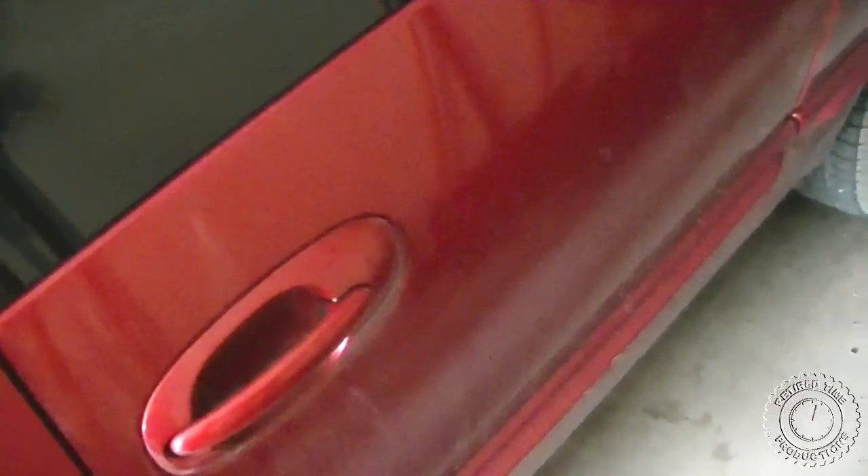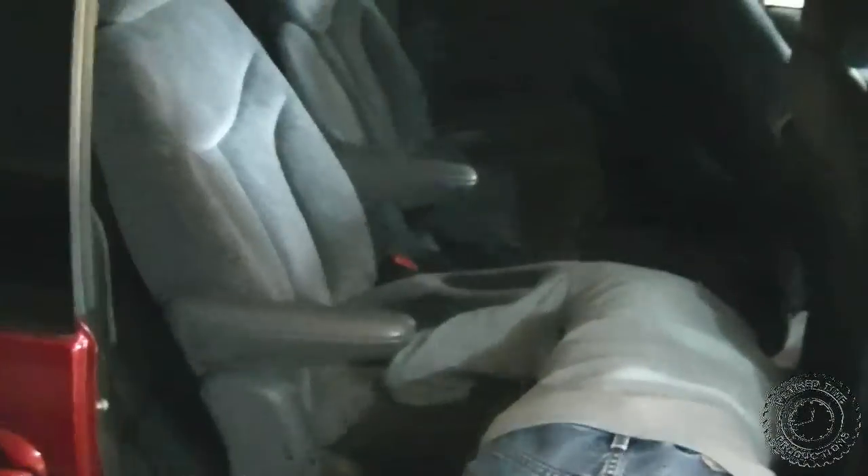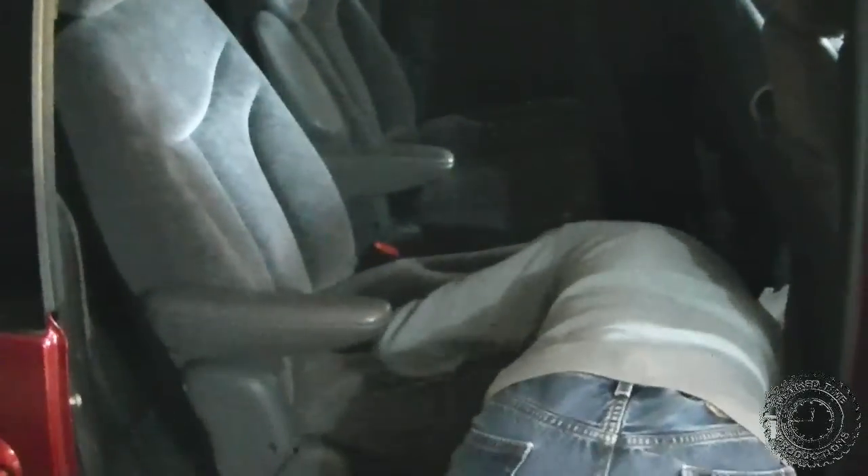We have a 2000 Dodge Caravan here with a stuck door — it is actually my caravan. I have to figure out how to get this open. The handle works and the door lock works, so the electric door lock is working, but the door won't open. The first thing to do is to remove the rear seats and get them out of the way.